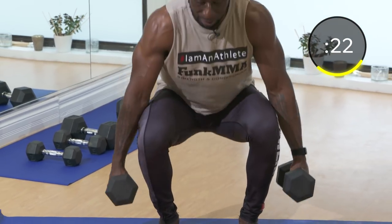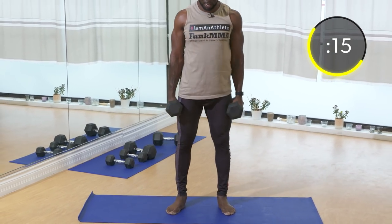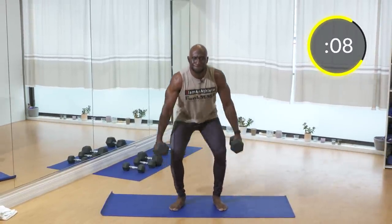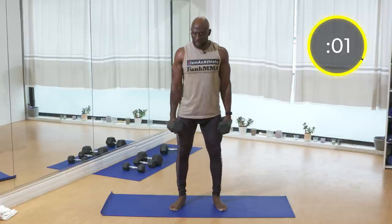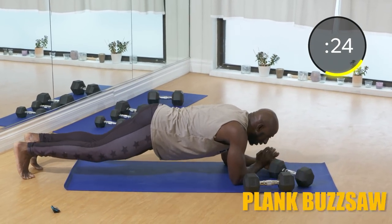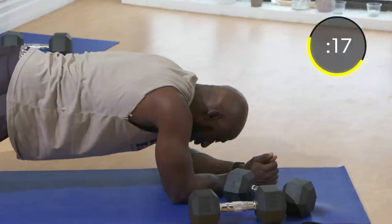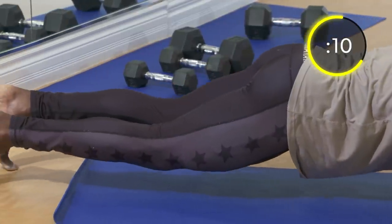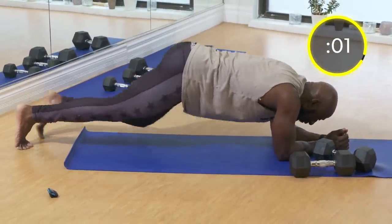We've got the dumbbells by the side this time. Keep your knees pointed out — you're not going to be able to sit back as far. Straight up and down. Exhale on the way up, inhale on the way down. Try to get as low as you can. Good work! Let's get down for the buzzsaw. Plank position — you're going to go forward and back on your toes. We're hitting the entire core region. If you just want to hold a plank, that's fine too.